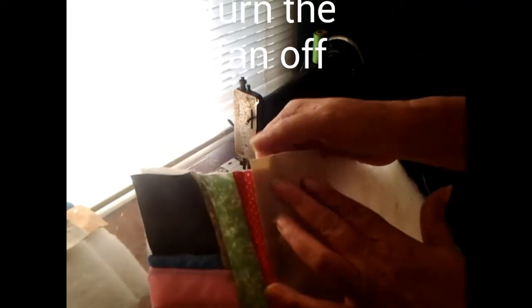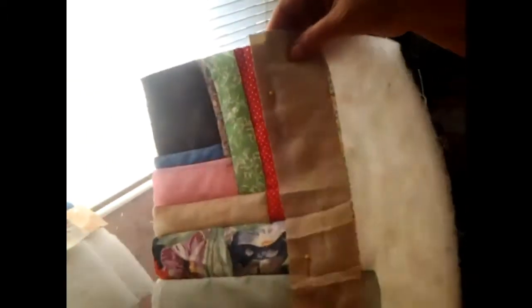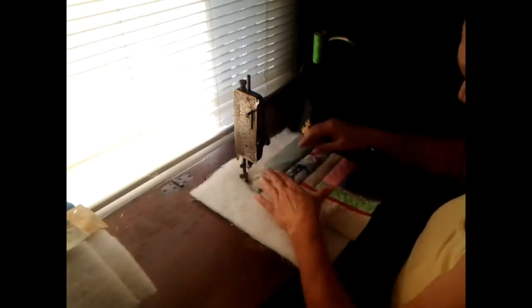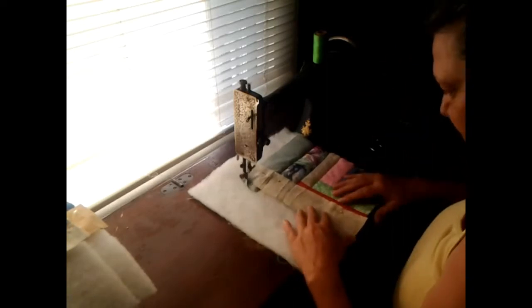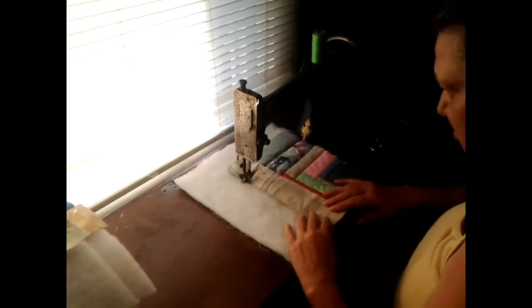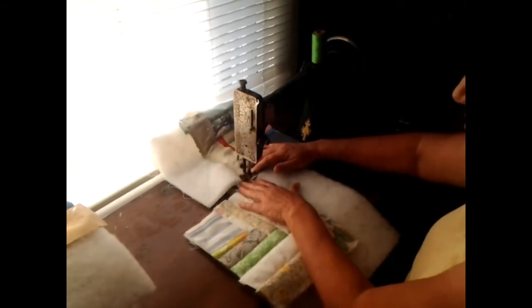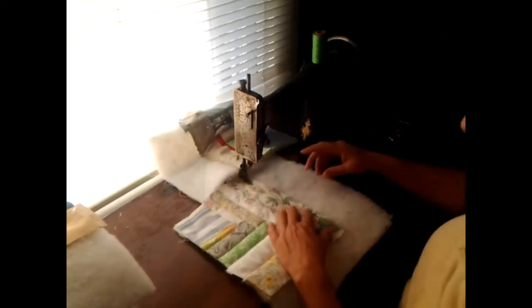You're probably wondering how come I'm always leaving a lip here on these right here, so I'm going to show you why I leave a lip on there. Whenever I go to put it in here, if I don't have it aligned right, then I have that little second to get it aligned the right way.